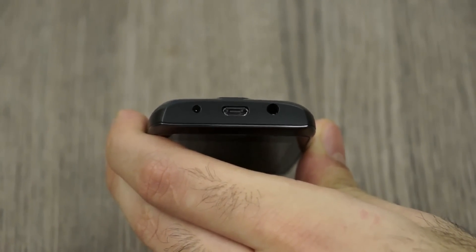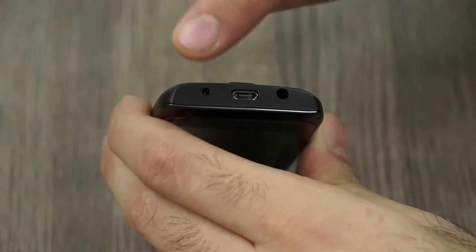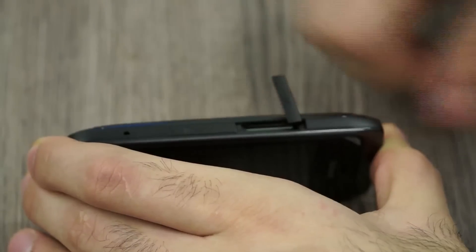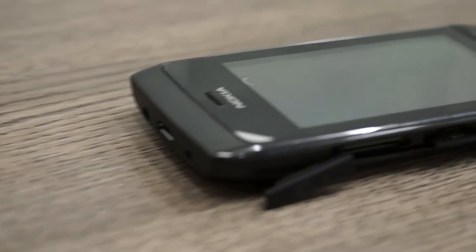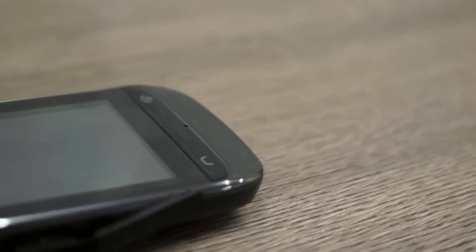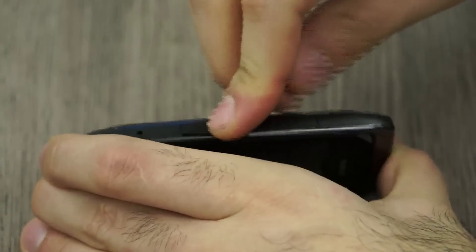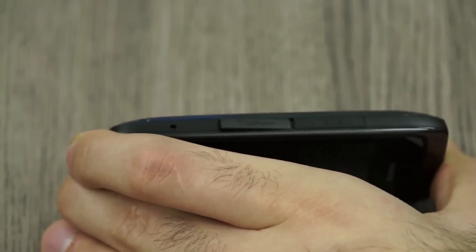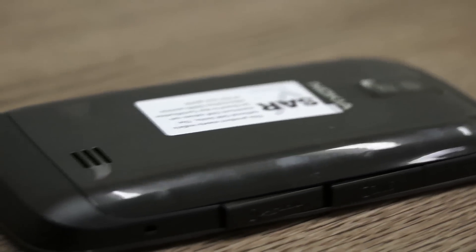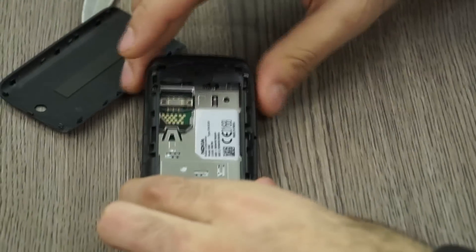On the top is the 3.5mm headphone jack and the micro USB port for charging and data syncing — the micro USB cable is not included but you can use any micro USB cable. There's also the standard Nokia charging hole. On the right side is the SIM 2 slot, which is hot swappable so you can change your SIM even when the phone is on. There's also a hot-swappable micro SD card slot, a lanyard connection point, and on the back a 2-megapixel camera, SAR compliance markings, and the loudspeaker.